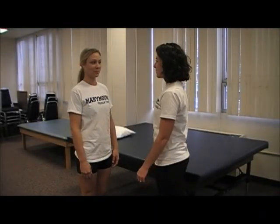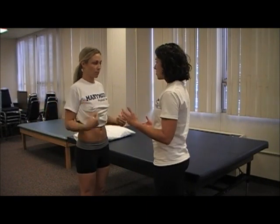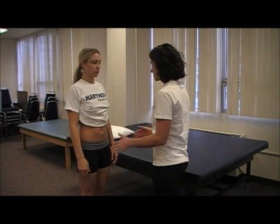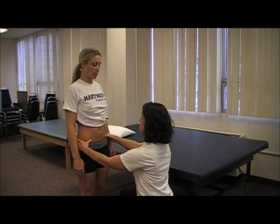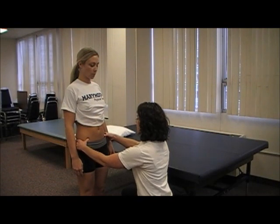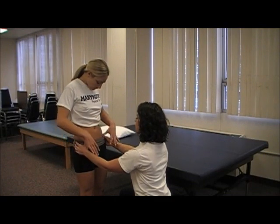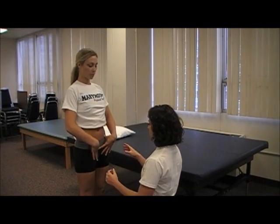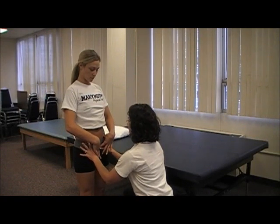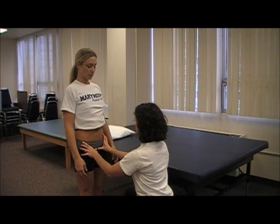This is an SI joint evaluation. The first thing you ask your patient to do is raise their shirt and let them know that you're going to be touching their pelvis. You look for the symmetry of the anterior superior iliac spine, then ask the patient to put their thumbs on top of your thumbs, make a triangle with their hands, and go down until they feel their pubic bones. You can place your hands on top of the patient's hands and feel for symmetry of the pubic bones.